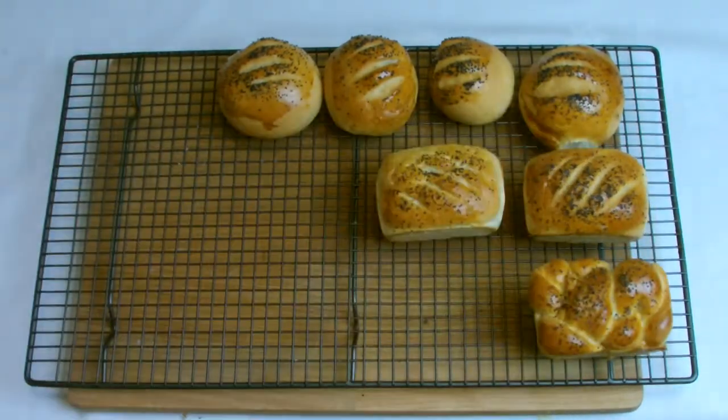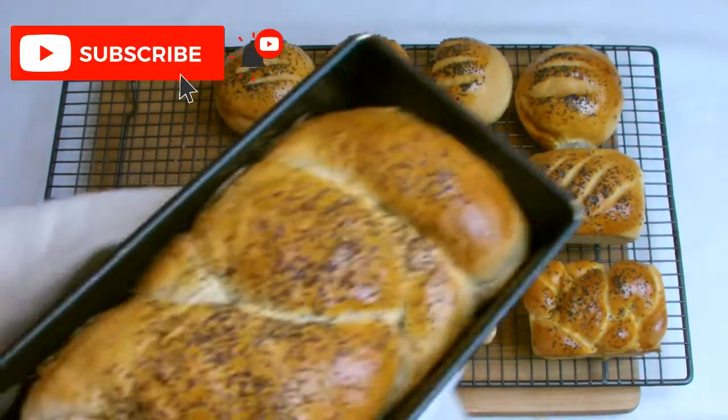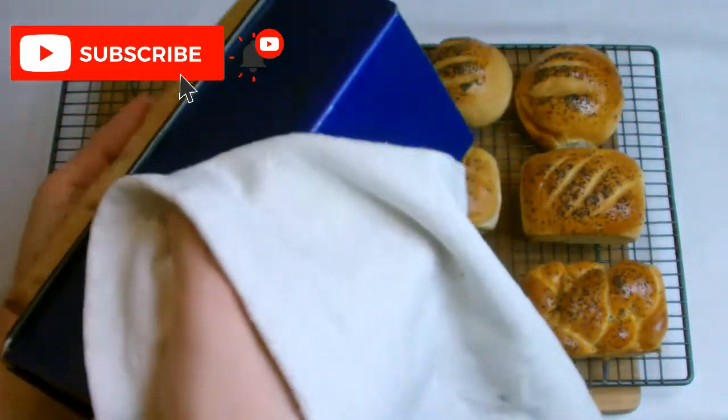If you would like to make your own bread but you don't have access to a mixer, there is another recipe on this channel showing you how to make your own bread entirely by hand.